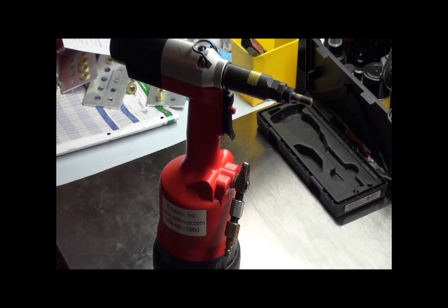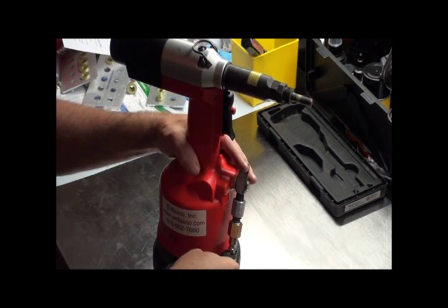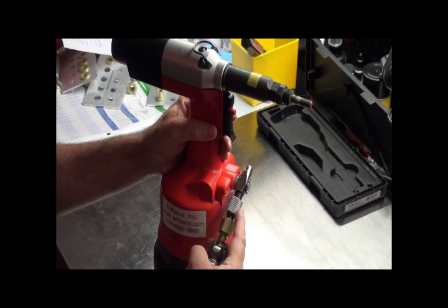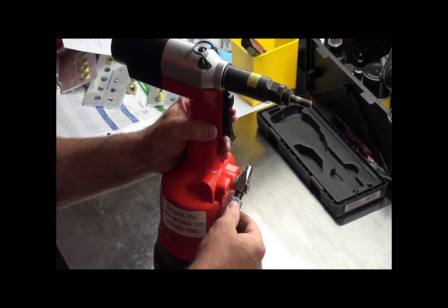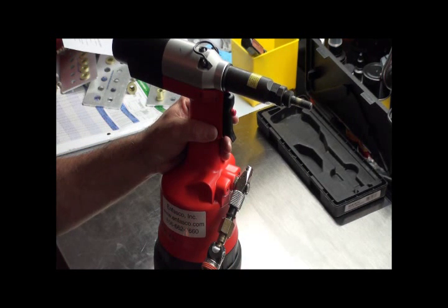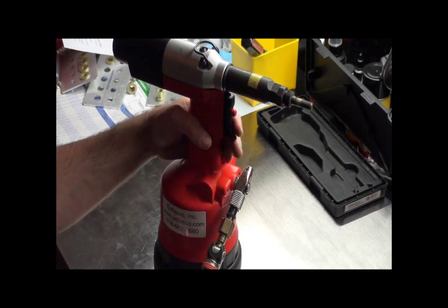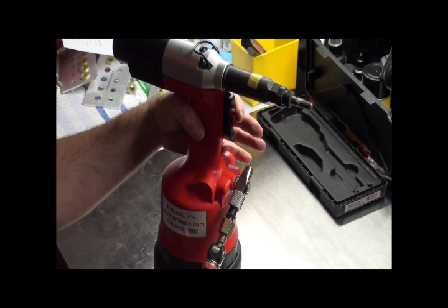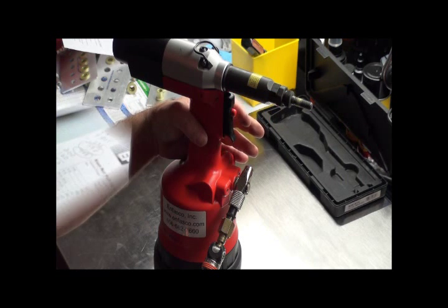Now that the tool has been uncased, we're going to hook our airline up to it — it just fits in. In order to actuate the tool, there's a little valve right here. Push that up — that provides air to the tool. In order to collapse the rivet nut, we're going to pull the trigger. To reverse it out, press the red button.